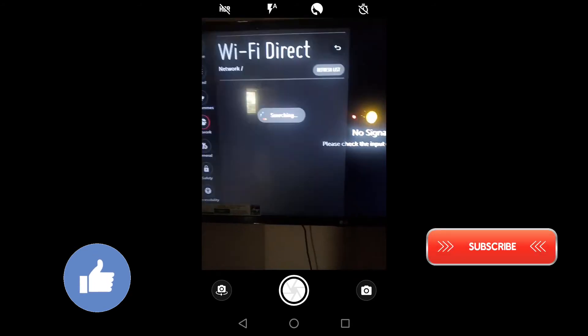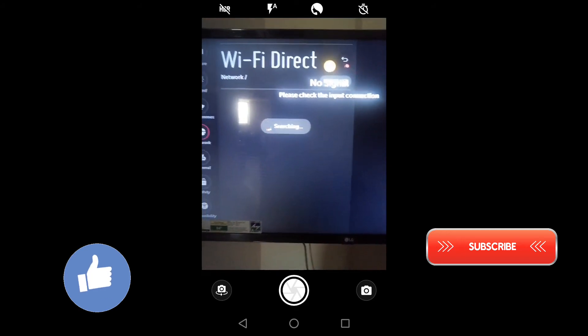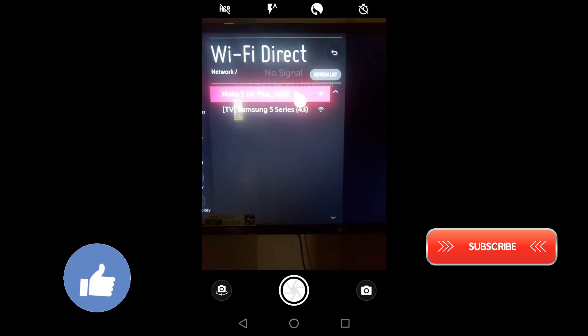Wait — it's searching for the device again. Now it's showing my smartphone name: Moto E4 Plus. I can now press OK on that.